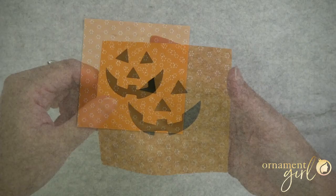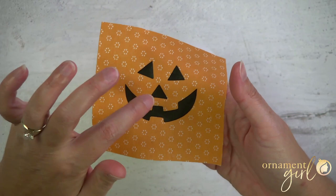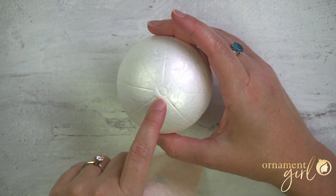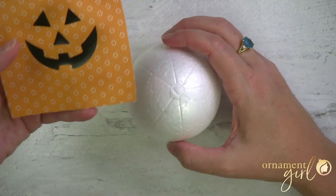Oh my gosh, that's so cute! Now we're going to go ahead and start making the ornament. I'm placing this on the ball with the nose at the very center over the pole. Normally with a snow globe ornament I'd stick a pin right through the center point of the image and directly into the pole of the ball — the pole is where all these lines converge on either half of the ball.